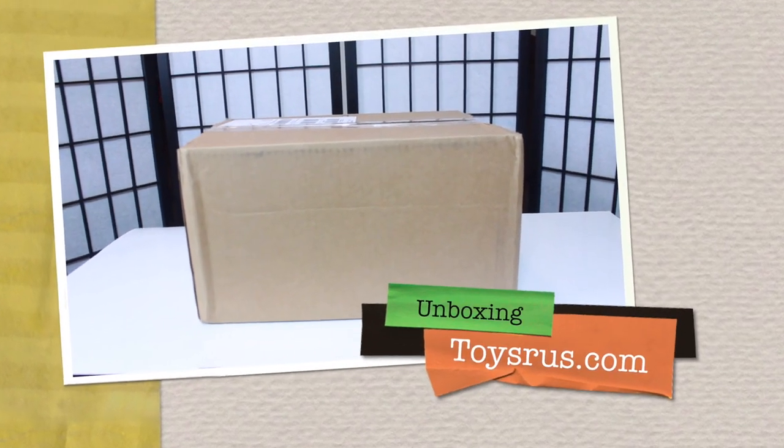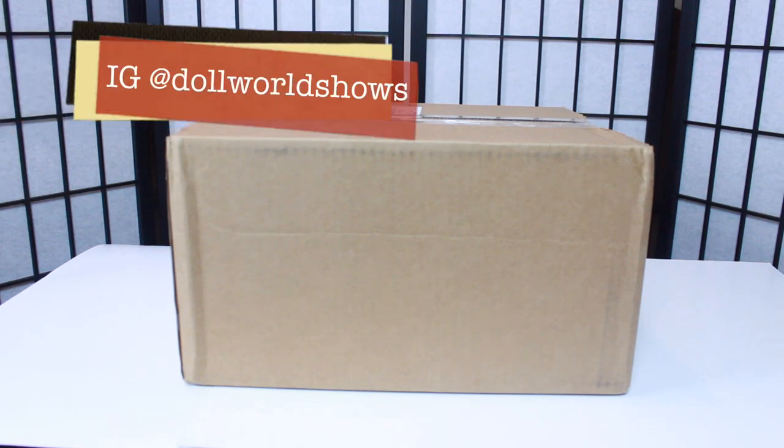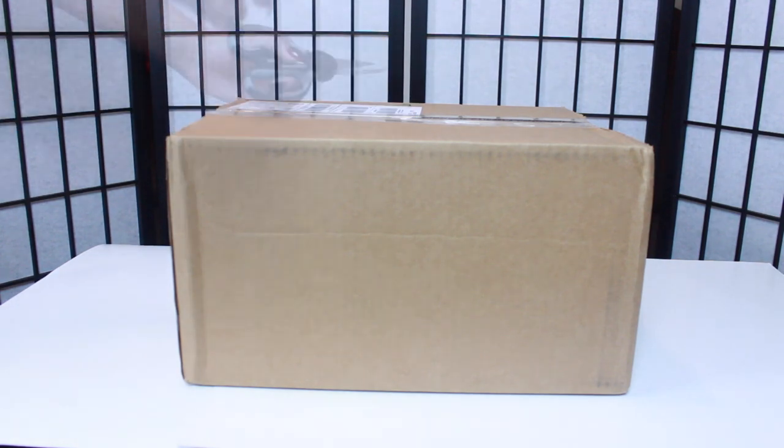Hey dolls, in this video I'm going to be unboxing one of my sets that I got from ToysRUs.com. I'm going to open it up, show you what I got inside, and we'll get started from there.